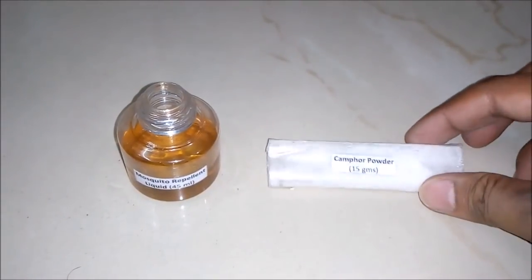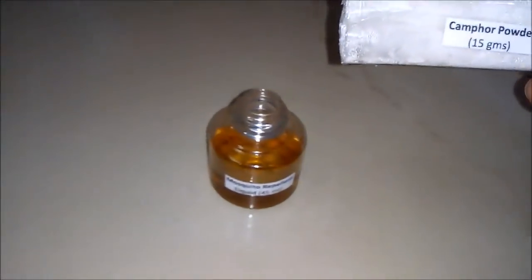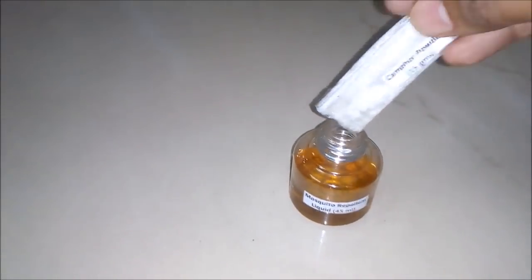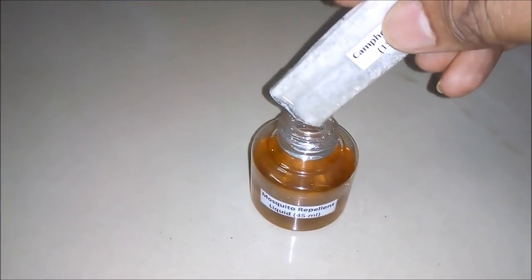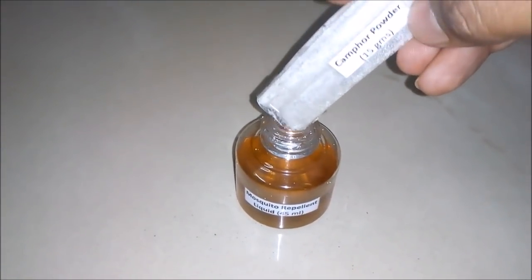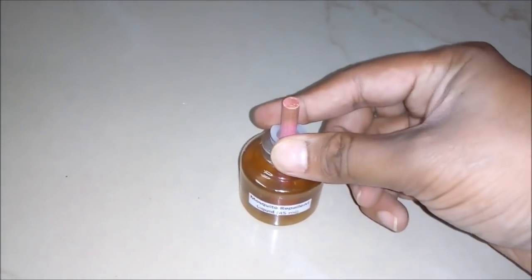And lastly we will add camphor powder, around 15 grams, to our container. In this way we will fill 15 grams of camphor powder into our container. Now we will insert the inner cap into this container or refill.